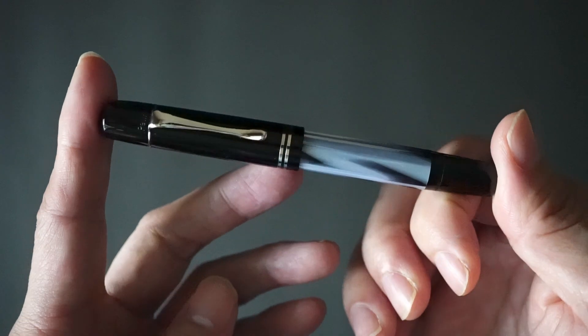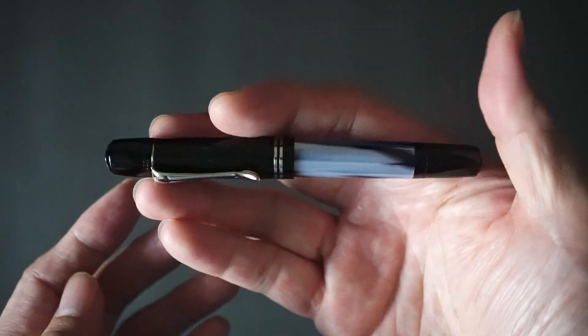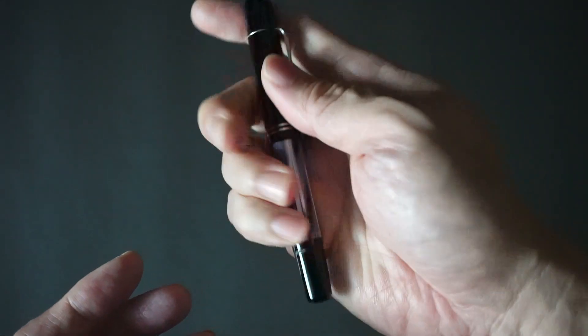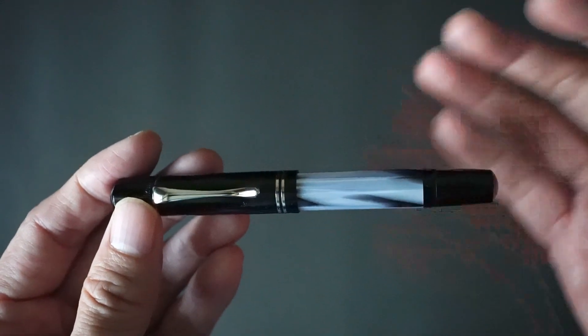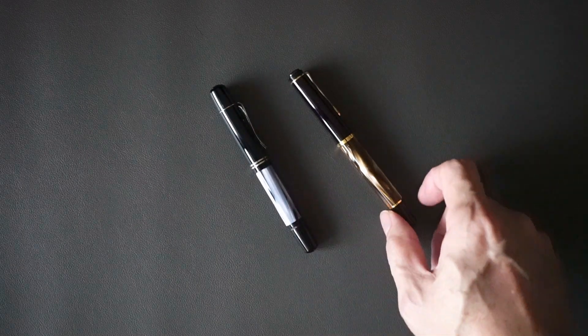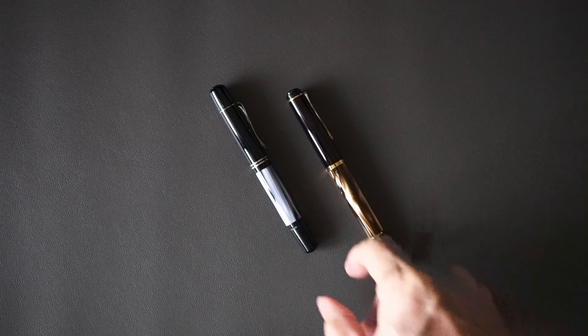Where would it fit in my collection? It would definitely be a travel pen, because it's small enough to travel with yet it performs like a bigger pen should. That concludes my M101N quick look. I'll put my M200 side by side to give you a better look at the sizes of the pen.